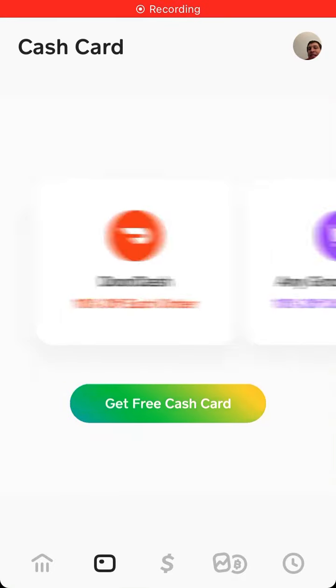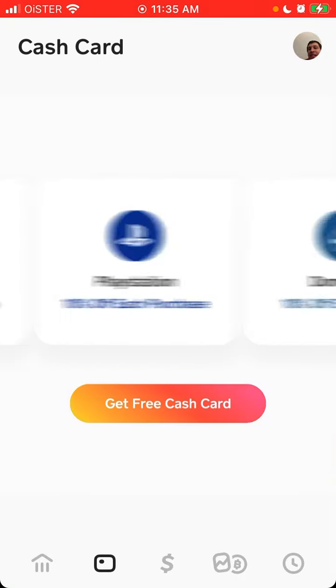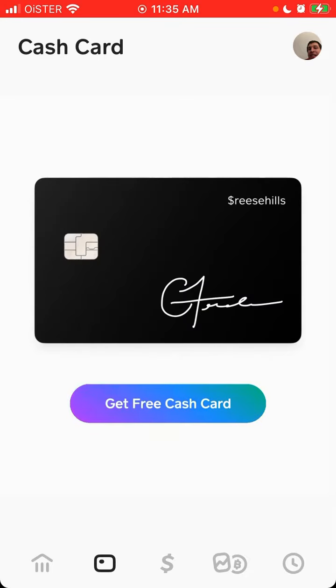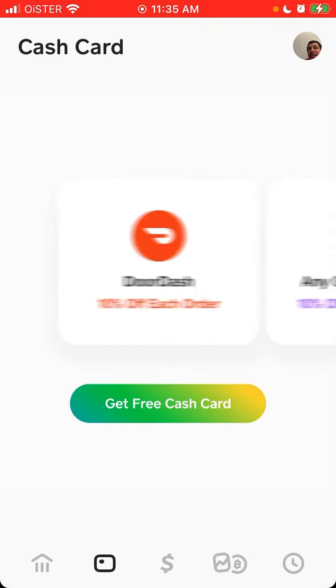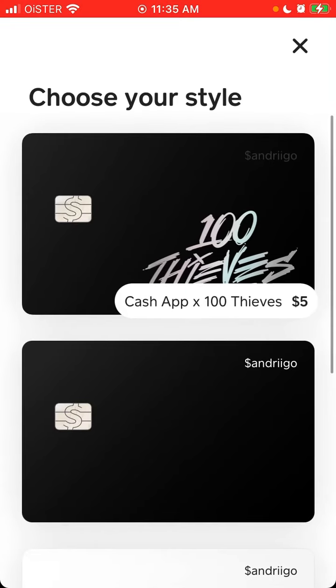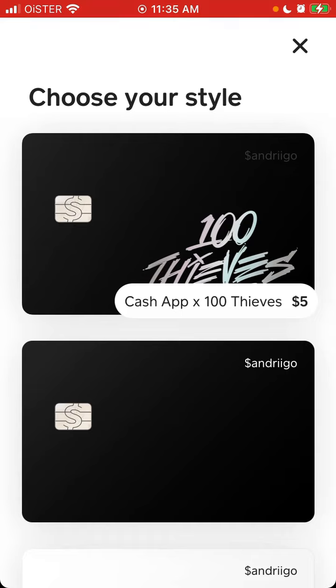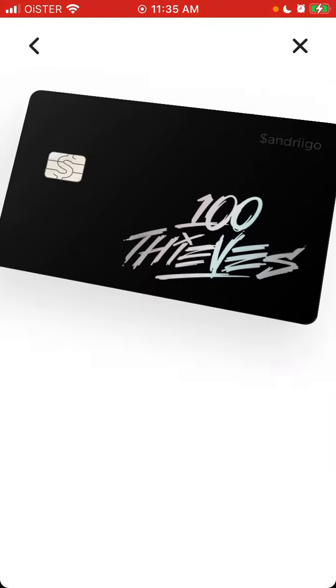Hey, so here is Cash App. So how to order the 100 Thieves cash card? You just go to the second tab from the left — the card, cash card tab — and tap 'Get Free Card'. Then at the top you will see the option to choose your style, and basically you can just order the 100 Thieves cash card.